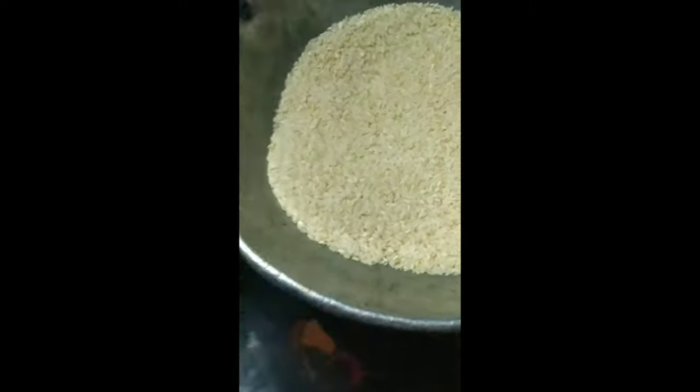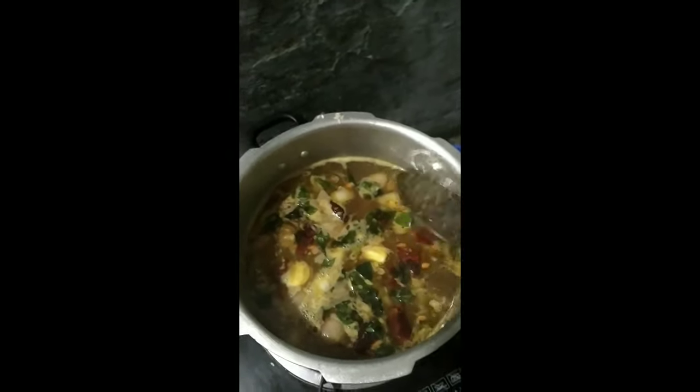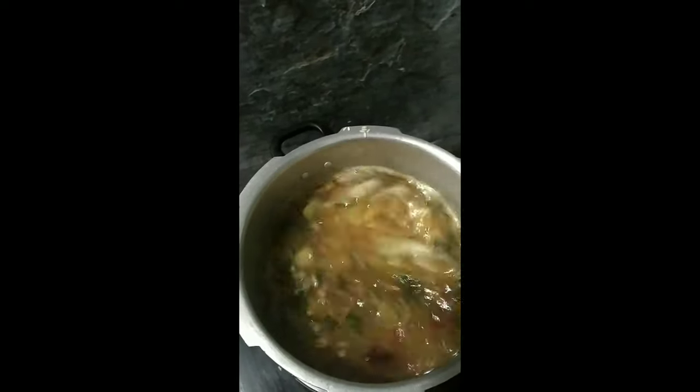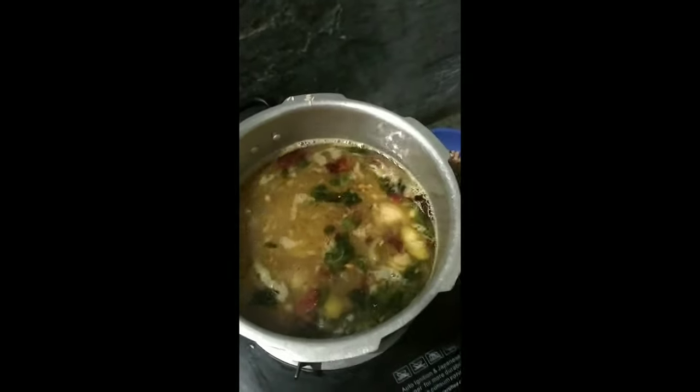Now we will add a double of water. Let's get a bit of salt. Then put the oil in the pan and check the oil in the pan.